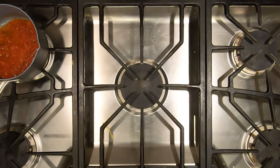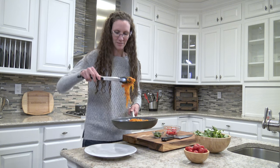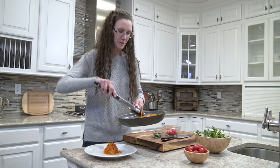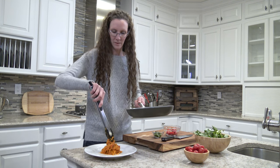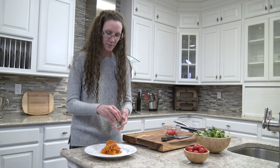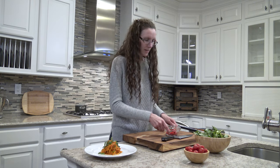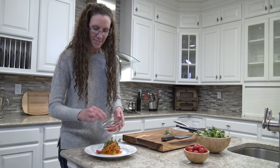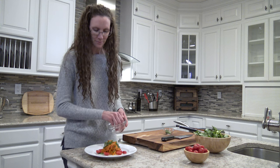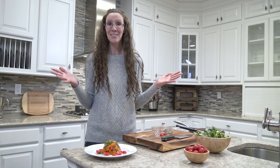All right, all done. This spaghetti squash marinara is all done now. Let's get this on the plate. Oh, this looks delicious. It smells so wonderful. And I am going to add some fresh basil and some diced cherry tomatoes — my kiddos love cherry tomatoes. That looks wonderful. My kiddos are going to love it. So this is the spaghetti squash marinara. I hope your family loves it as much as mine.